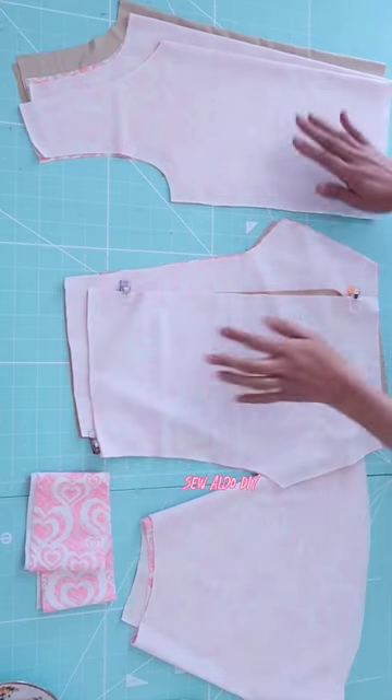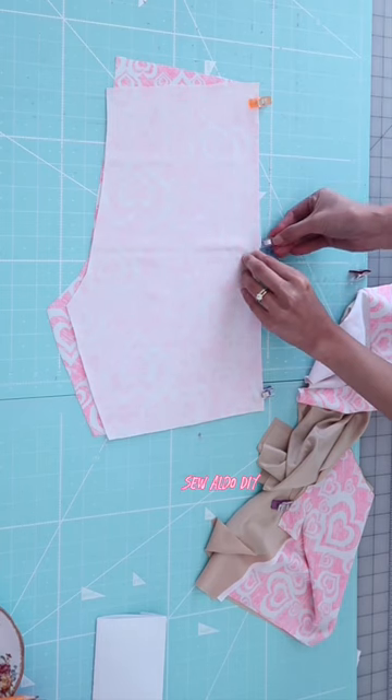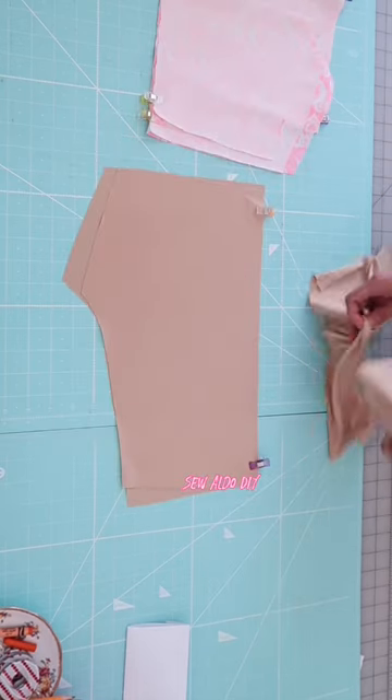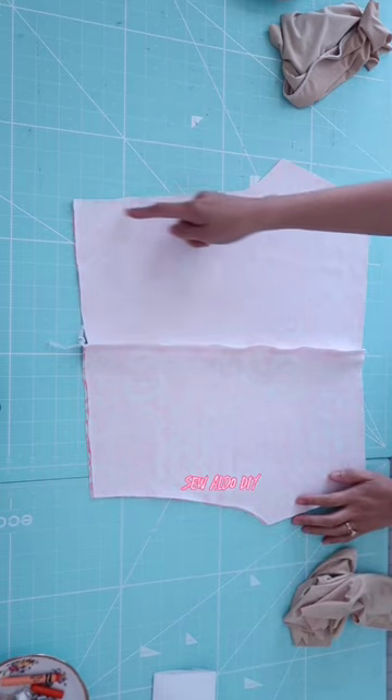Here is the other swimsuit that I made for my daughter. This is actually a two-piece set. It is also fully lined and with paddings for modesty. I absolutely love how it turned out — it looks super cute and very comfortable.